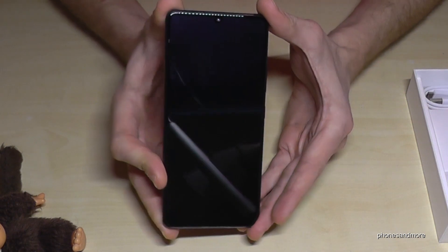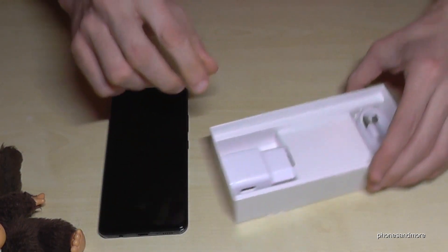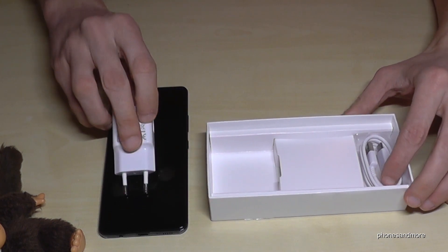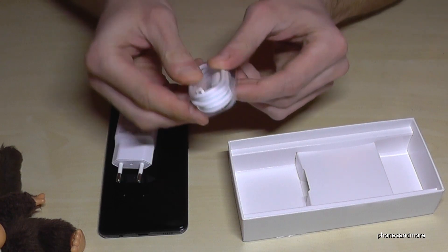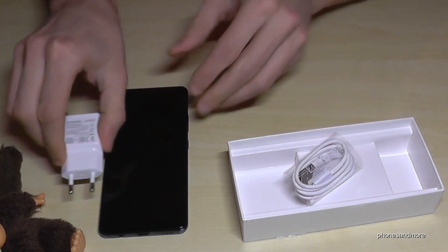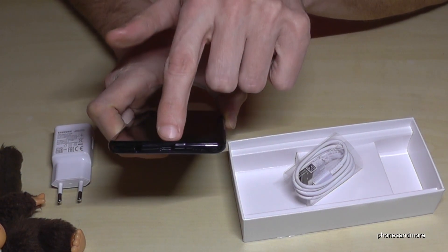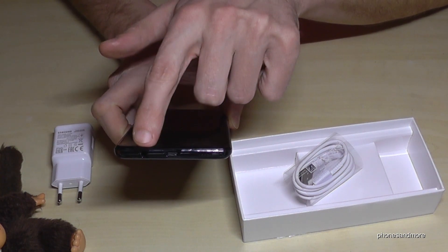So that's the phone. Let's have a look at what else is in the box. Of course, the power charging adapter, which supports fast charging, and a USB Type-C charging cable. So important — we need a charging cable with USB Type-C.